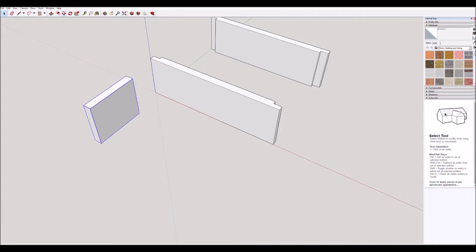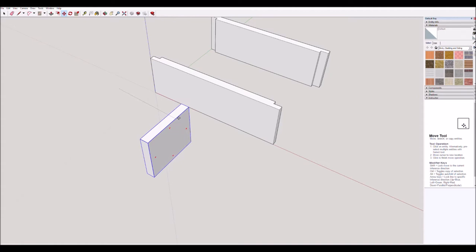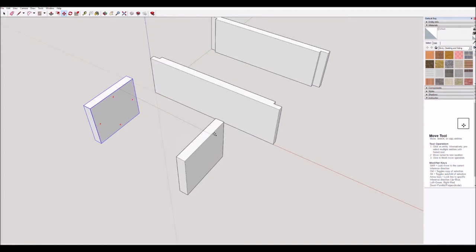We need to make a copy, so remember the move tool does that. Move tool — click once on the shape somewhere, not one of the handles. Press once on the Ctrl button on the keyboard, then place this over here for now by clicking once — and it's placed there.